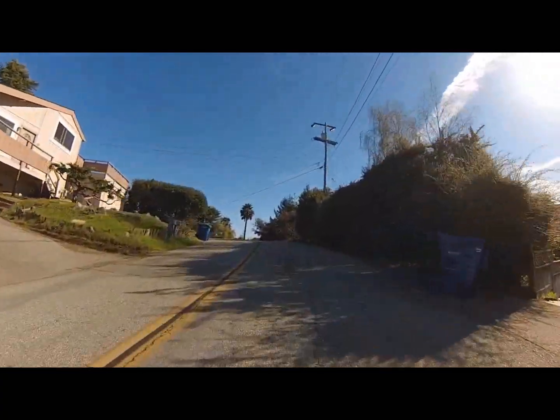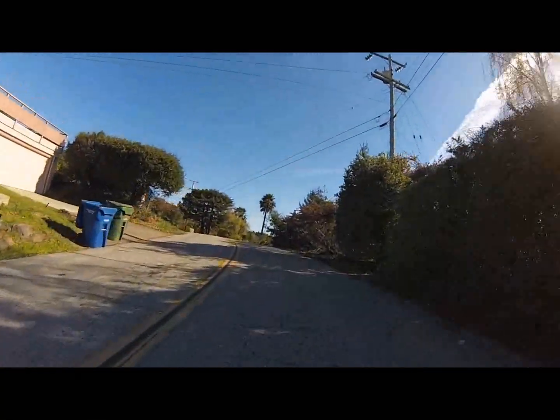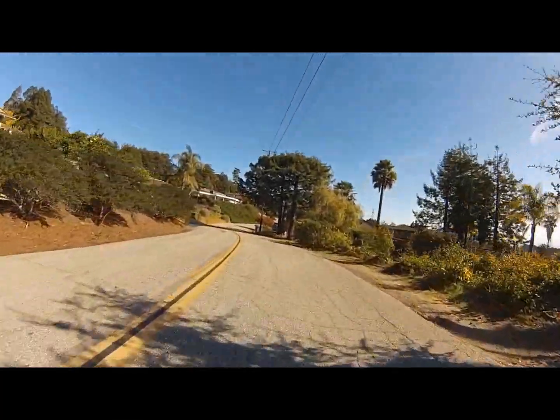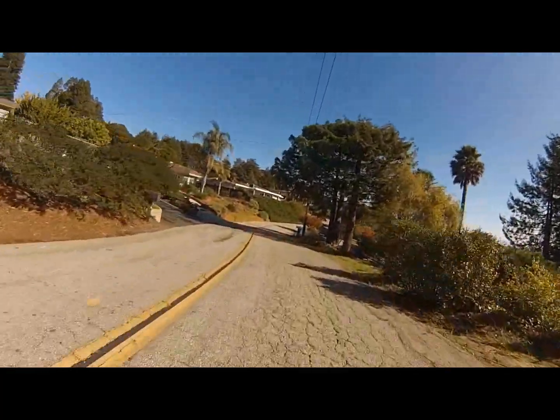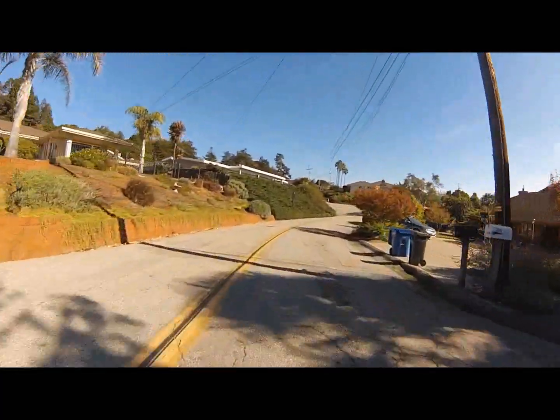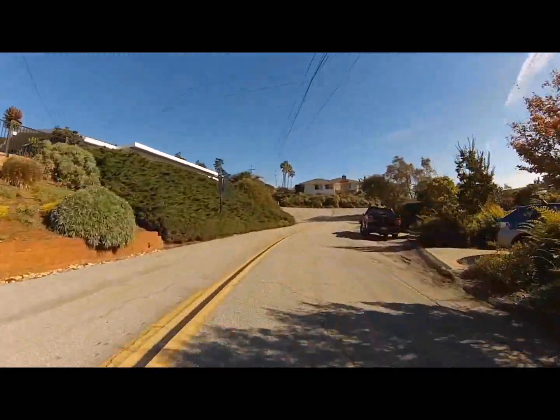I'm going to be taking the bike through its paces so you can see exactly what this 1200 watt motor can do. Here in Santa Cruz, California where I live — a Northern California coastal town — there are tons of hills. I'm doing this in real time using pedal assist and you can see how quickly I'm actually making up this hill.